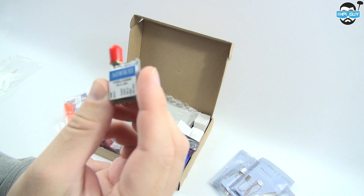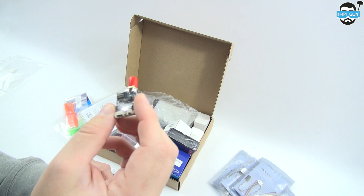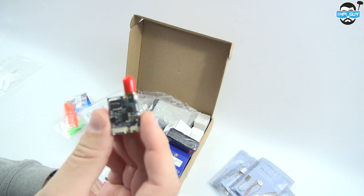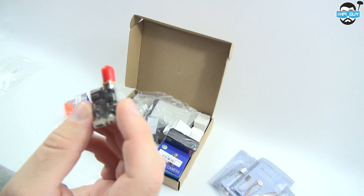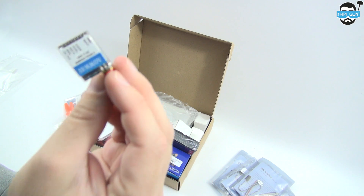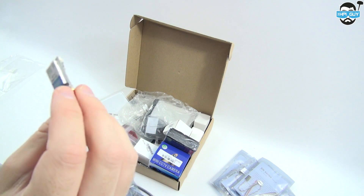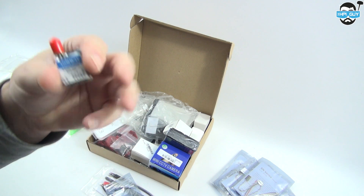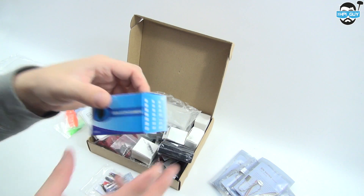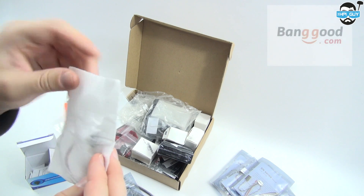For the past couple of months I've been using the Aomway 5.8 GHz 200 milliwatt transmitter. These can take a voltage from 6 to 28 volts, so it doesn't matter whether you're running 3S or 4S. It has 32 channels with dip switches, and instructions are included to tell you which channels to set. I tend to fly on channel 4. There will also be a 25 milliwatt version with race band coming in future. The other reason I use this is because it has a 5-volt output that can power my camera.